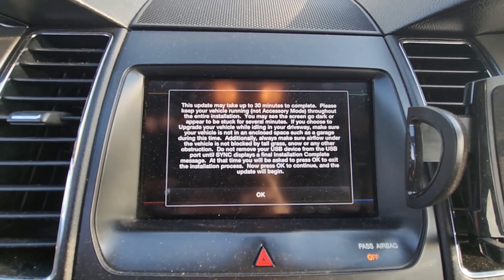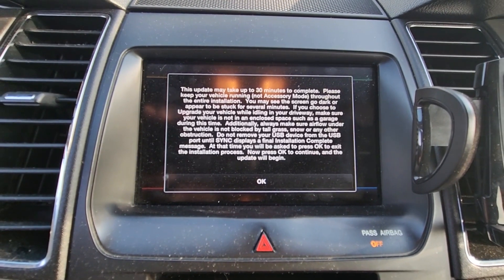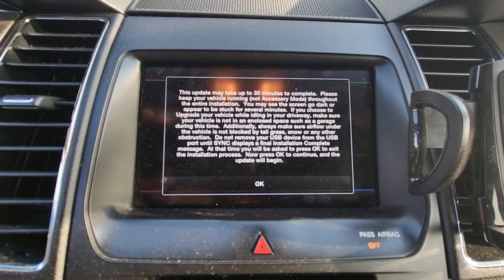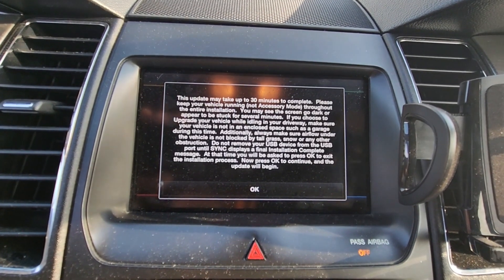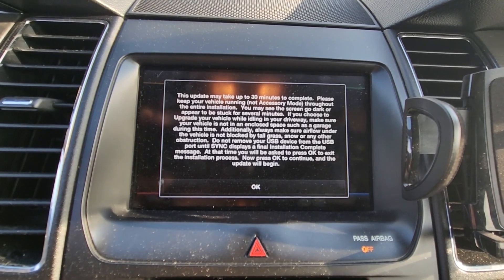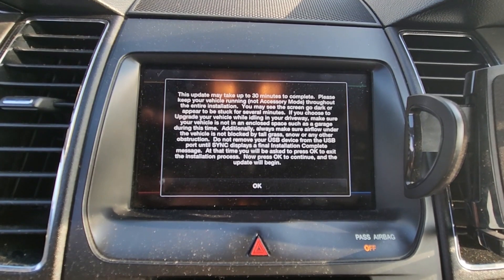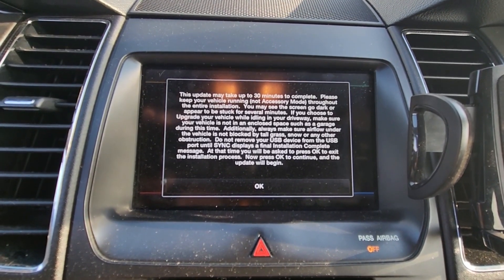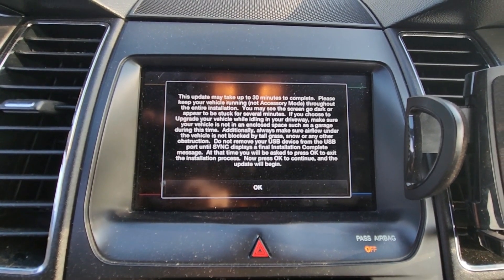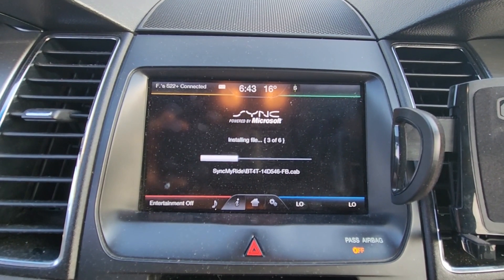Please keep your vehicle running — not accessory mode — throughout the entire installation. If you choose to upgrade while idling in your driveway, make sure your vehicle is not in an enclosed space such as a garage. Also make sure airflow under the vehicle is not blocked by tall grass, snow, or any other obstruction. The car has to be running while the installation is happening. Press OK and wait.